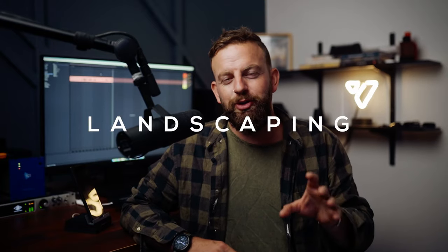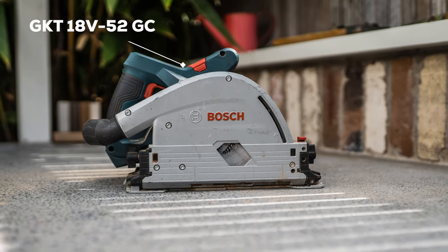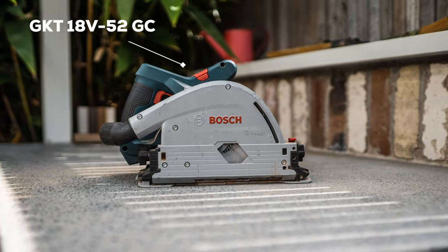Welcome to the channel, my name is Dan and this is Viking Designs. Today's episode I want to talk tools — specifically the Bosch 18V BiTurbo plunge saw, also known as the GKT 18V-52 GC. I've probably owned this saw for maybe around 10 months now.